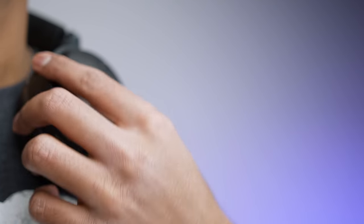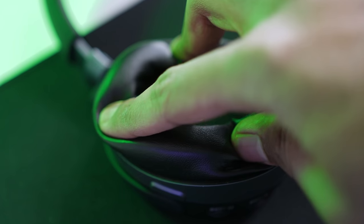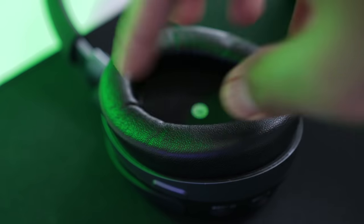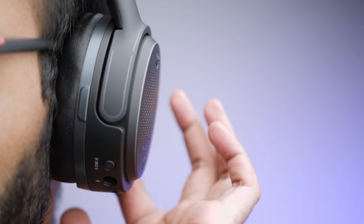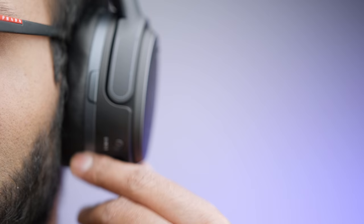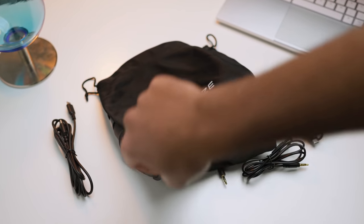Coming from my AKG K7Xs at around 250 grams, the extra weight is definitely noticeable — there's a lot of tech packed inside. The ear cups rotate 90 degrees so you can rest the Mobius around your neck comfortably. The ear pads are made of artificial leather with memory foam that creates a good seal and prevents your ears from touching the drivers. For longer sessions, expect sweat accumulation in warmer environments, so I'd recommend venting your ears often.